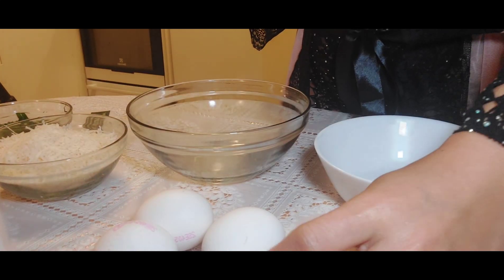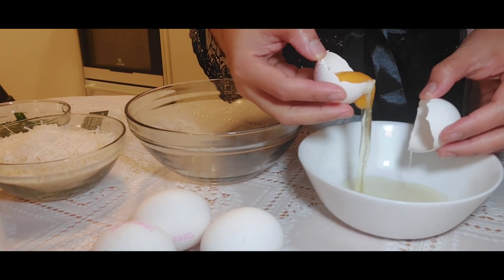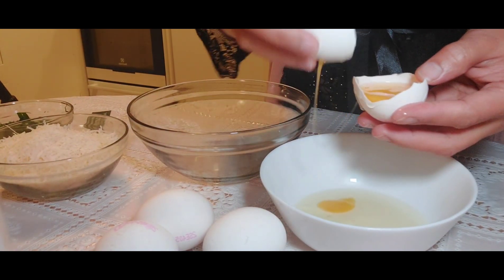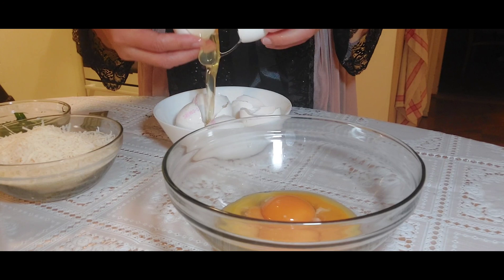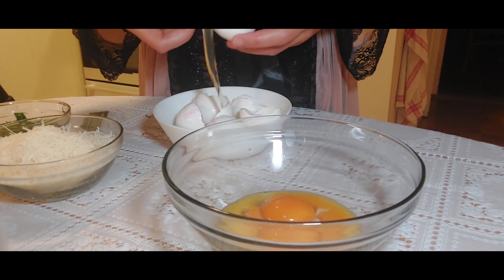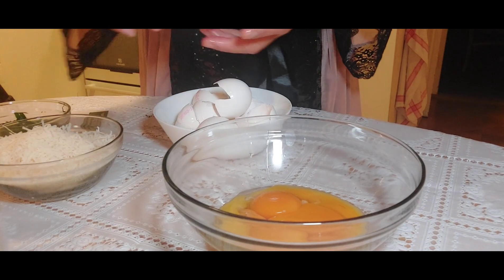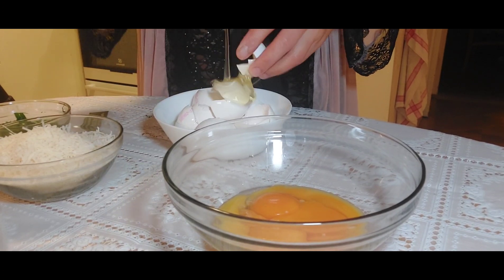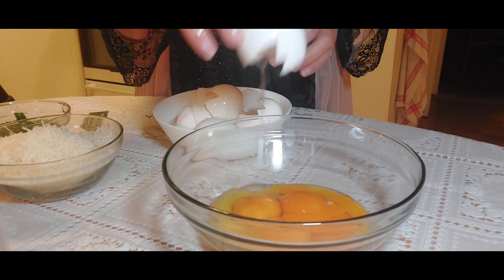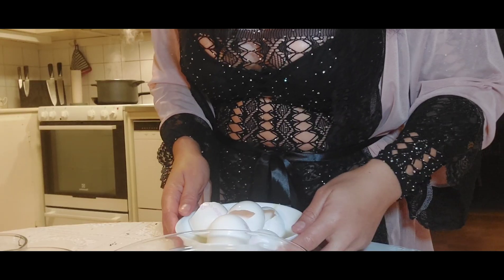We need to start separating our eggs — the egg yolk from the egg white. This is how I learned to do it from high school; I think it was fun. I was not so good then, and I'm not sure if I'm good now, but it will do. I try to find something fun in cooking, and separating eggs is just that. The yolks are looking nice.